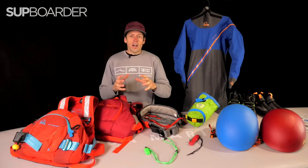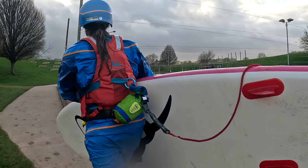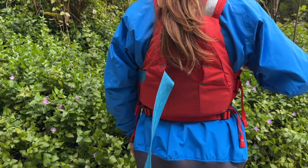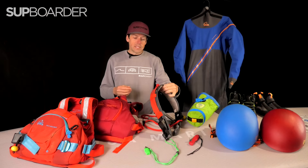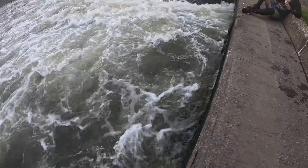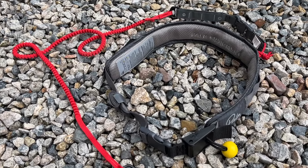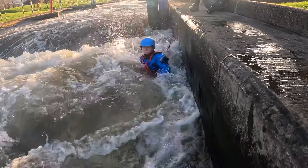Another item that goes hand in hand with the buoyancy aid is your leash and quick release. This is a very important and hot topic at the moment. If you're going to wear a leash, you have to have one with a good quick release system — either built into your PFD like on the FXR, or as a separate quick release belt worn over your buoyancy aid. That belt has got to work efficiently, easily, and be accessible so you can release your whole leash quickly. We'd recommend finding out what your local governing body or paddle association recommends regarding leashes in whitewater paddling.